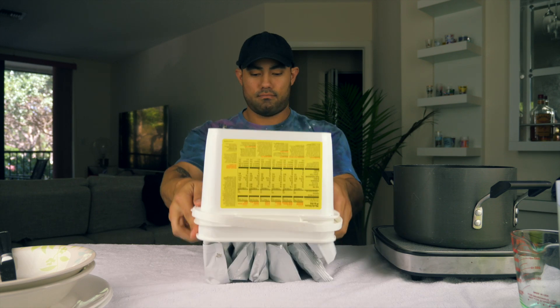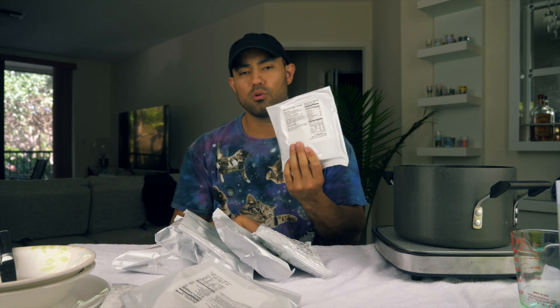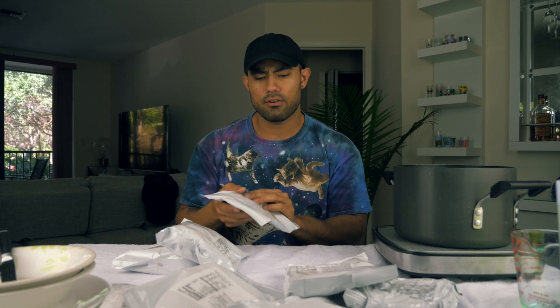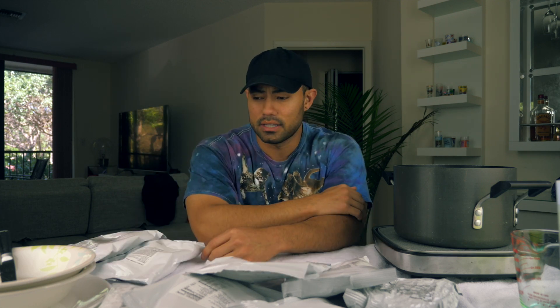It's just bags — macaroni and cheese, buttermilk pancakes, maple brown sugar oatmeal, creamy chicken rice, cheese powder for the macaroni and cheese, and creamy potatoes. Livia wants to make this for me, so I'm going to let her. Hello! I feel so in charge right now — welcome to Livia's cooking saloon in emergency times.